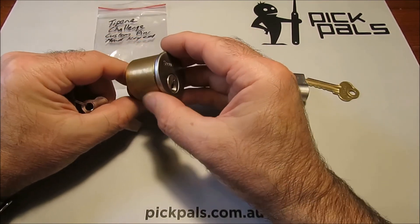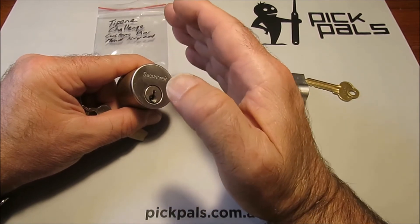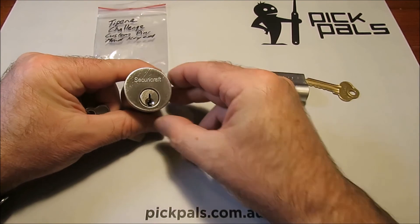So, challenge locks — once you have mastered standard pins and security pins, these things are the next step, and they are a lot of fun.